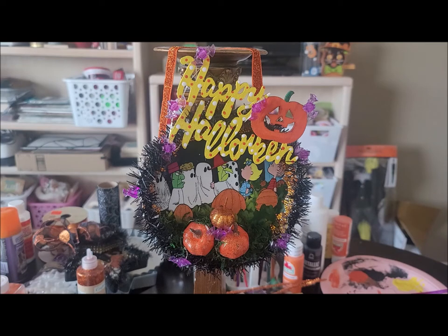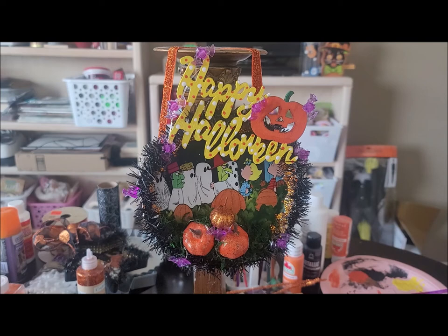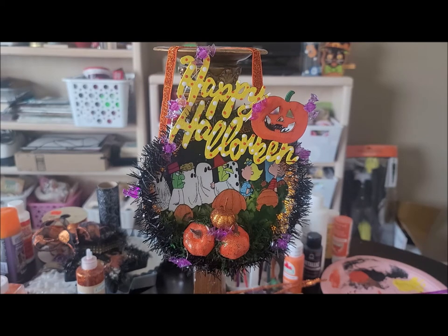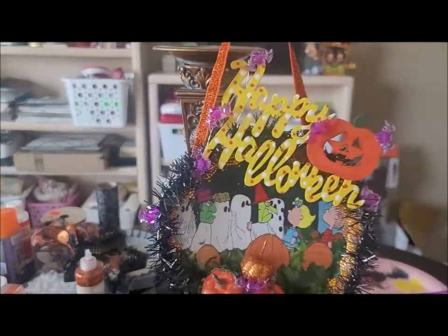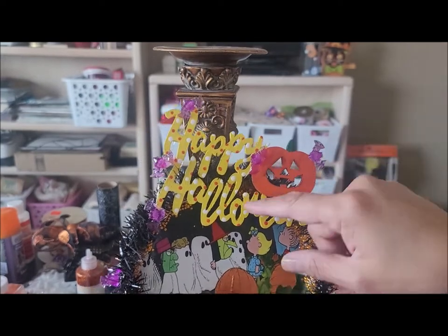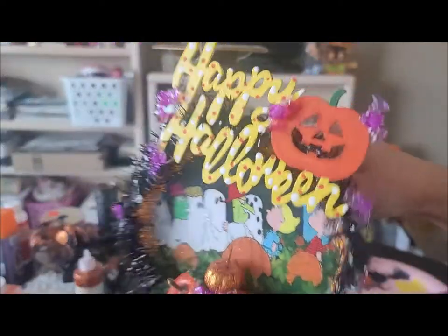I went ahead and glued my 'Happy Halloween' on at an angle — I think I like that better. You can still see Linus a little bit here and Pig-Pen over on this end. I'm going to hunt for a little Snoopy to add. What I did to add the lights: I glued the battery pack in the back with the opening facing out, then started gluing the bat lights down, brought the remainder of the lights through, and glued them all around while hiding the wire. Let me turn them on so you guys can see.